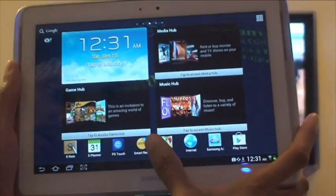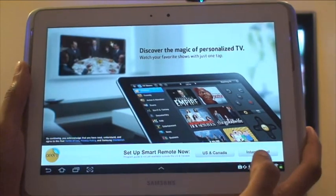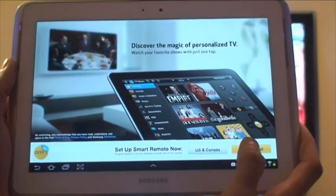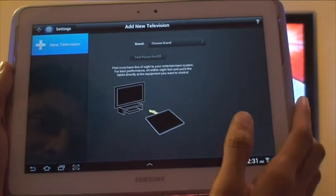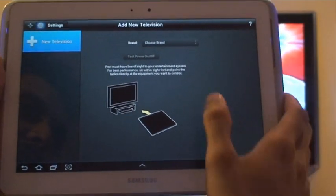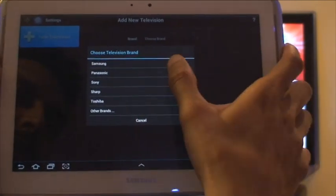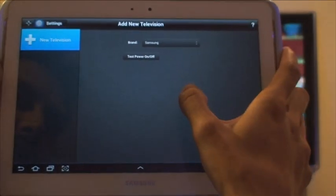First of all, load up the Peel Smart Remote application as it is here. It hasn't been set up before, so we'll select the international version because we're in the UK. It prompts you to select the brand of your TV or device so you can set it up.